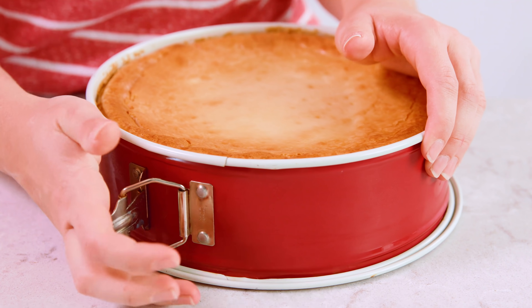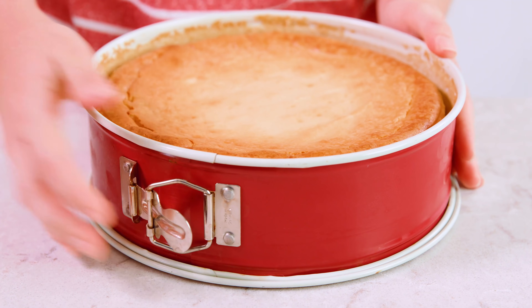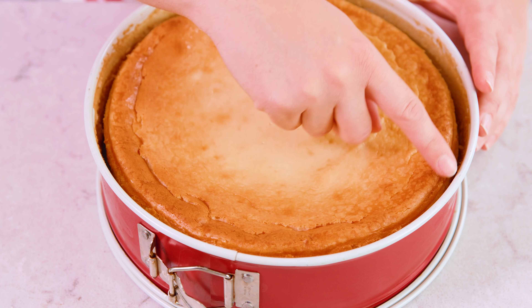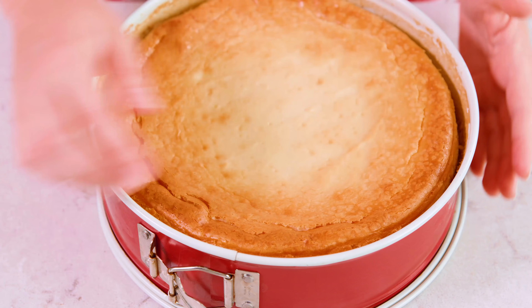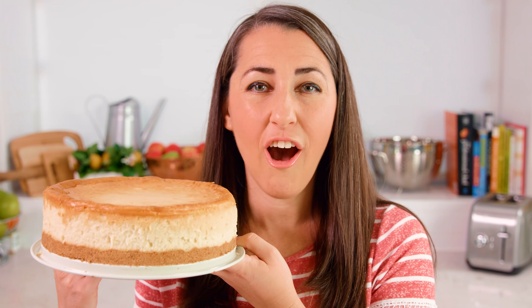Once it's completely cooled we can remove the springform pan. Unbuckle it and it presses itself out — you can see it pulls away from the edges so you can just slide this off. You can serve it up directly on the springform pan platter, or carefully transfer it to a cake platter if you want to be a little fancier. Serve it up plain or top it with your favorite topping.